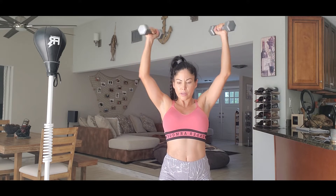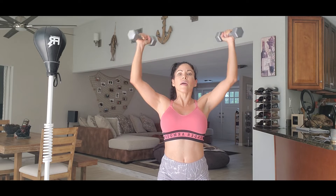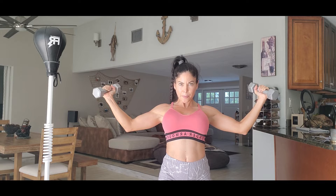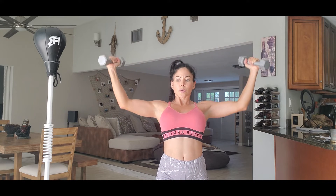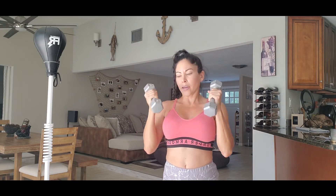Six, seven, eight, nine, ten, eleven, twelve, thirteen, fourteen, fifteen. Okay.